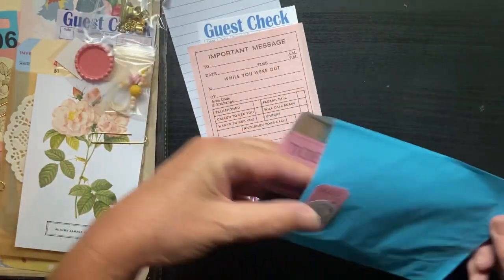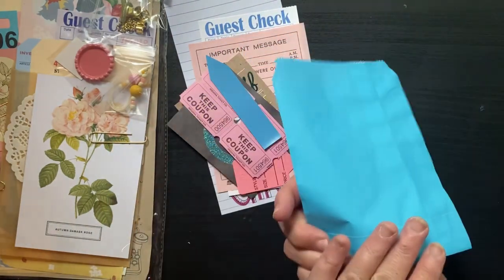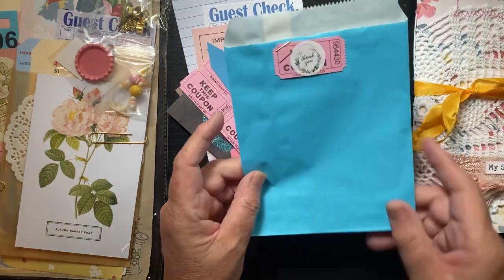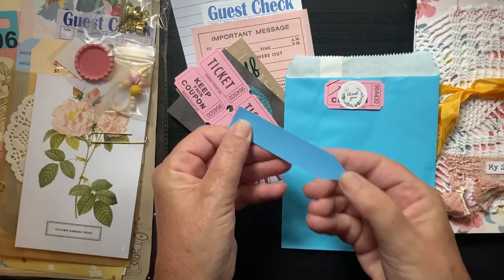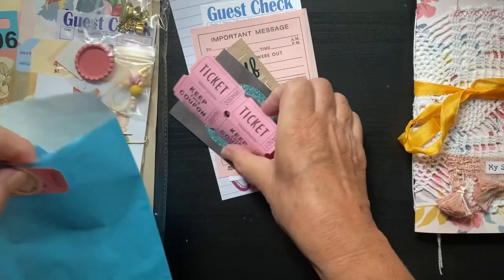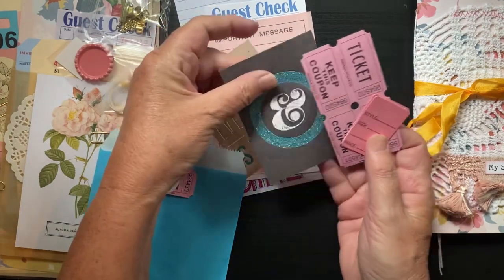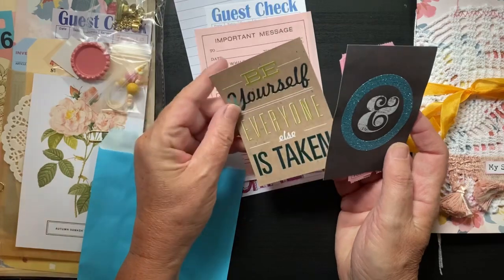It comes in a blue treat bag. Everything coordinates and matches — it's very much pinks, blues, and golds. Lynette from Cheaply Chic does a great job coordinating everything. I have no idea what that little plastic thing is; I even went back and watched her video and it's not in her kit — it may have gotten in there by mistake. We have some journaling cards and tickets.